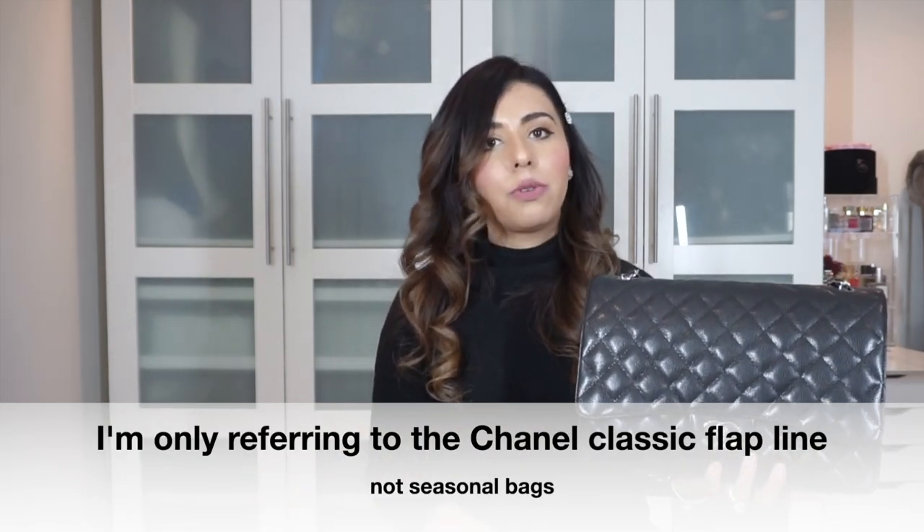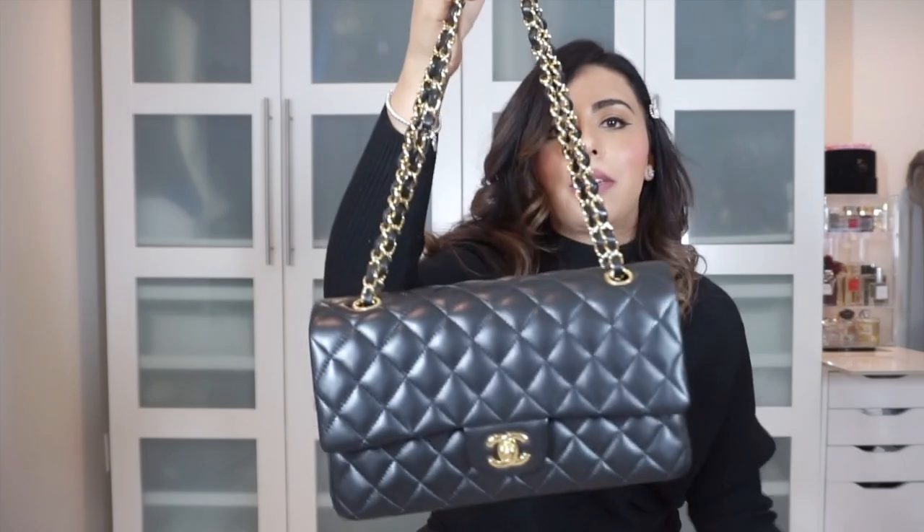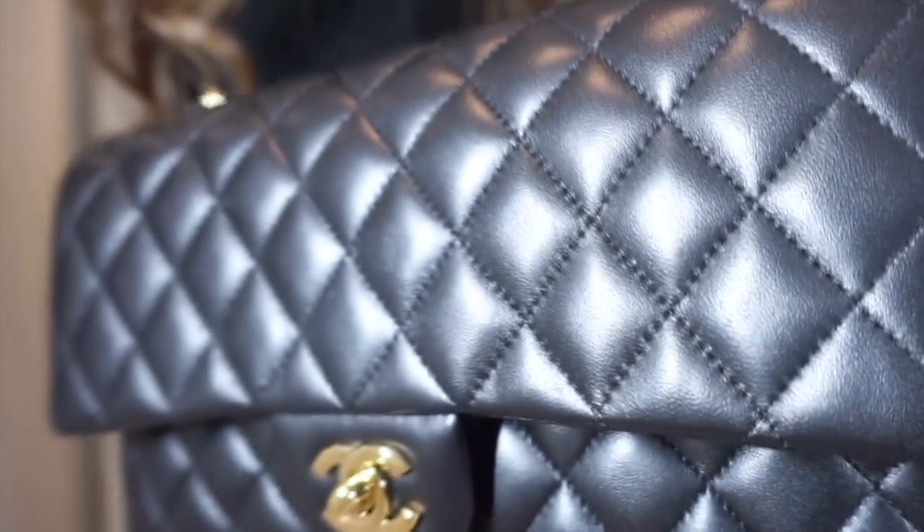I didn't really pay much attention to this myself, but it's edge stitching. When I talk about edge stitching on Chanel bags, I'm referring strictly to the classic flap line — not styles like the Coco Handle or the Trendy. On my maxi, which is the bag I'm using most these days, the edge of the flap is stitched all around. But when I looked at my lambskin classic medium flap, it doesn't have edge stitching — it's not stitched on the edge at all.